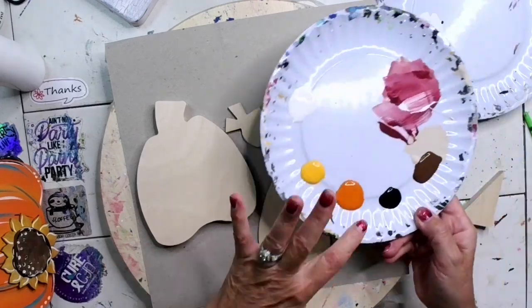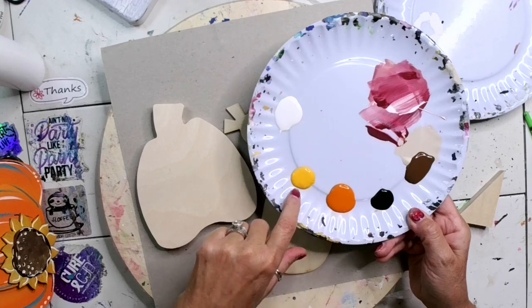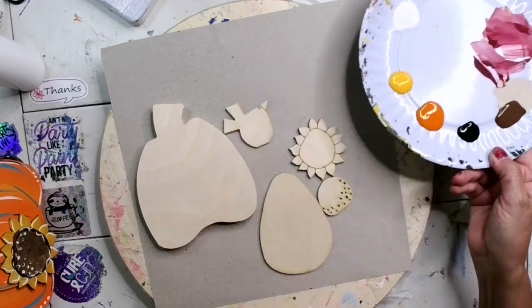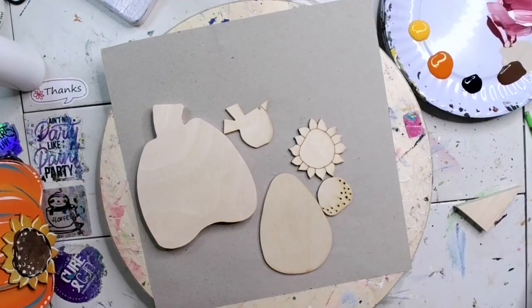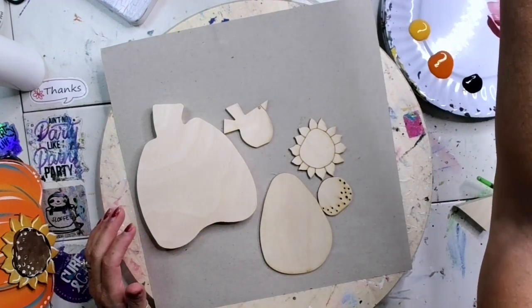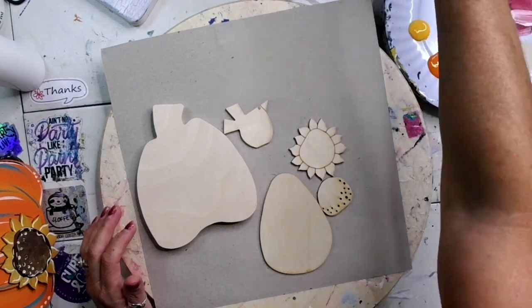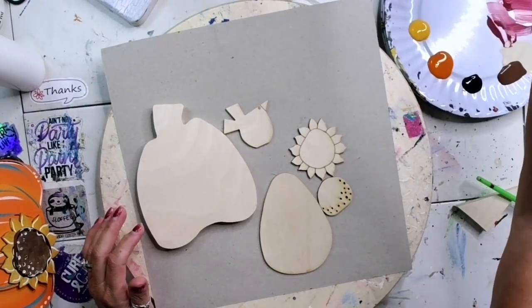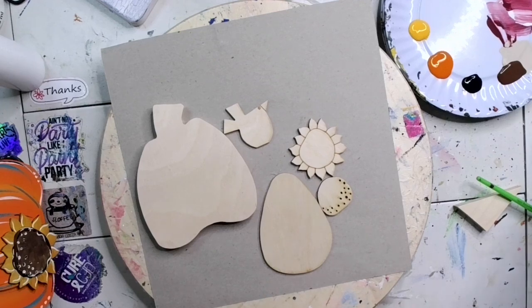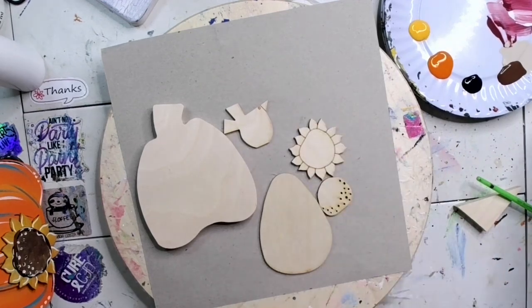I'm going to do a little something different with it. I have out some brown, white, black, spice pumpkin, and saffron yellow. These are two of my favorite colors for fall. The spice pumpkin is a very deep orange as opposed to a really bright orange, and the saffron yellow has a little orange tint to it. I like them both and I like how they go together.